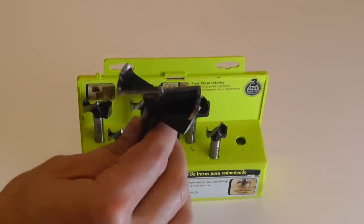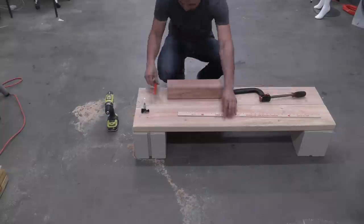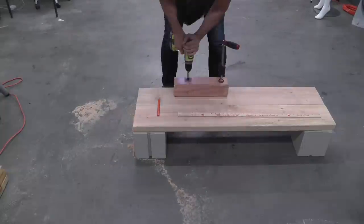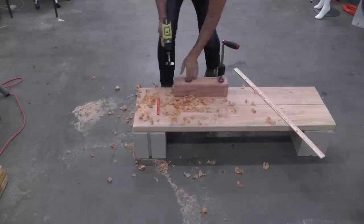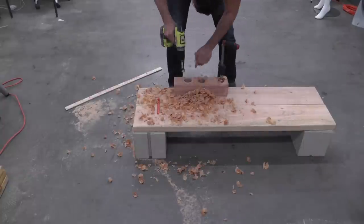Now I'm going to use a large diameter Forstner drill bit to drill the holes. Drilling holes this big can put a lot of torque on the drill and your hands and wrists, so I made sure to clamp down the 4x4 to my work surface.